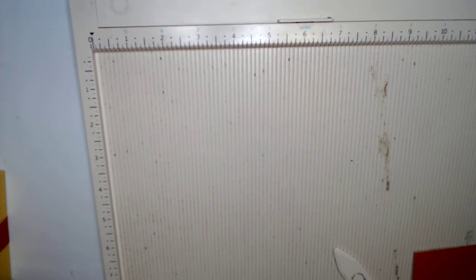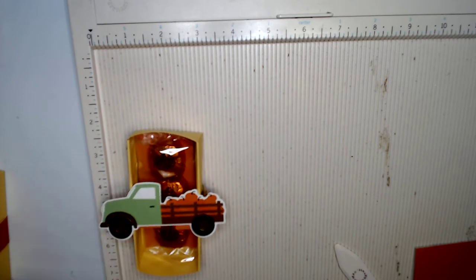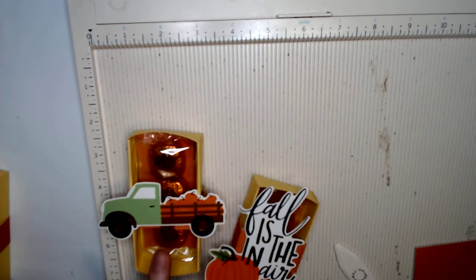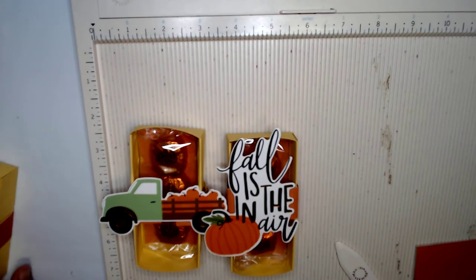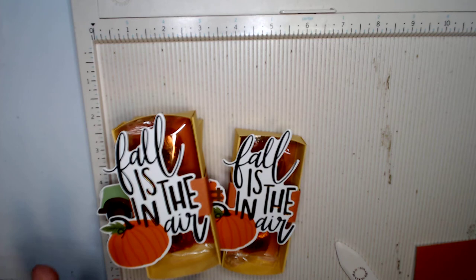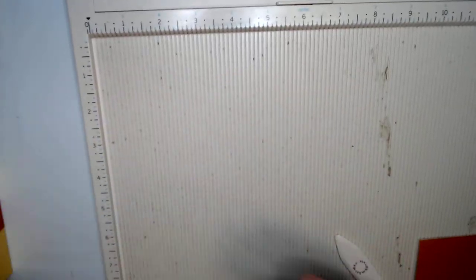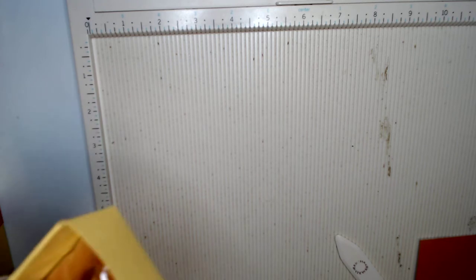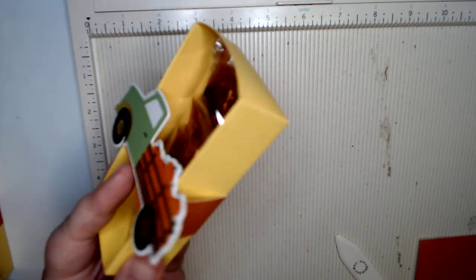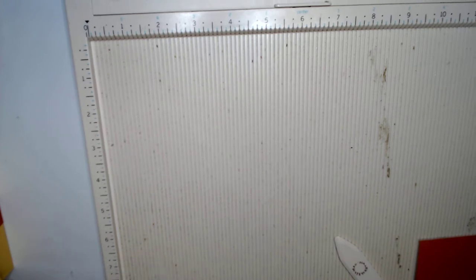Hey guys, welcome back to my craft room! I am currently working on the fall market 6x6 paper pad, and I figured I would go ahead and make the tutorial on how to make these little treat boxes because you might want the tutorial.